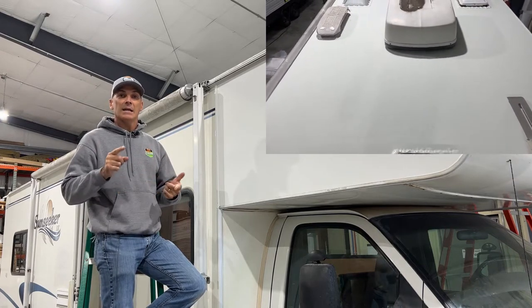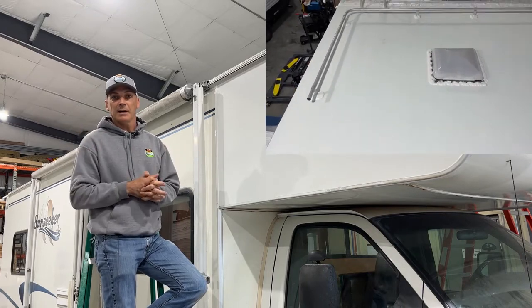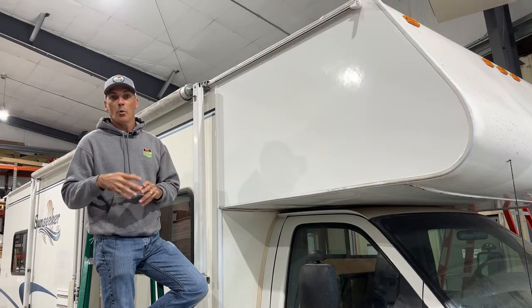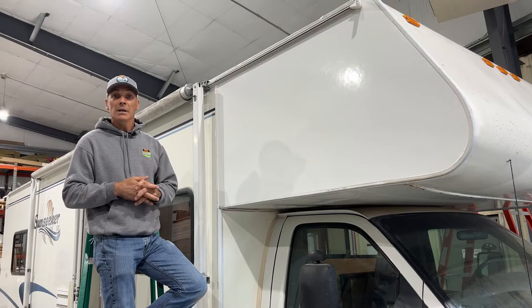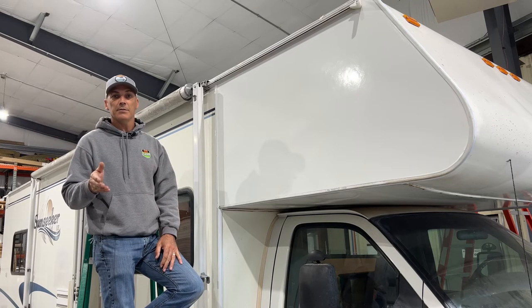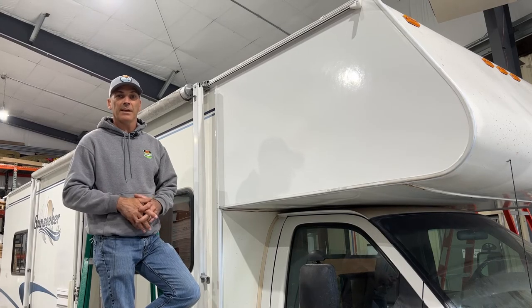If you'd like to get a complimentary estimate on repairs, or maybe you have an insurance damage or an insurance claim, we'd be happy to work with you on that as well. Give us a call here at 62 Sales — it's 812-720-3810 — or visit us online at 62sales.com.